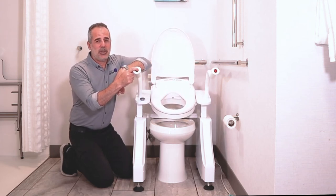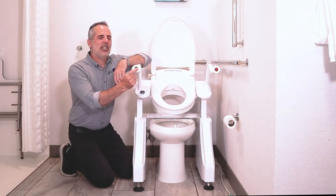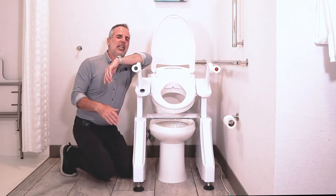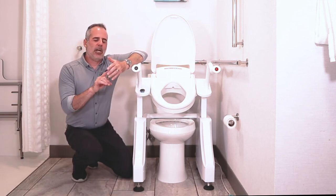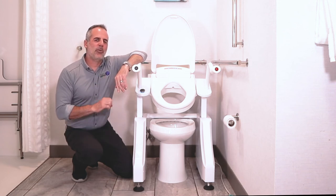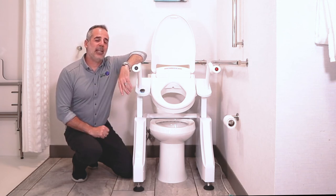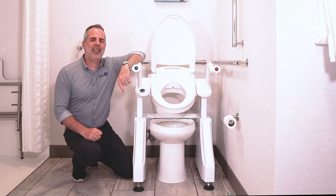The Dignity Lifts WL1 is a great lift to handle all of your needs. Not only will it help you to your feet and help you down to the toilet, but it washes and dries you — so if you're having trouble reaching or bending, it's a great product for you. You can get it at DignityLifts.com and it retails nationwide. Thanks for watching.